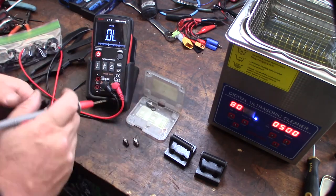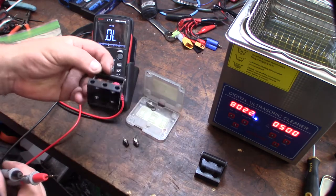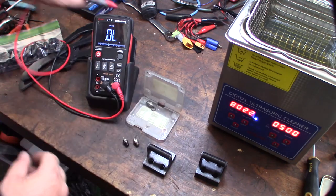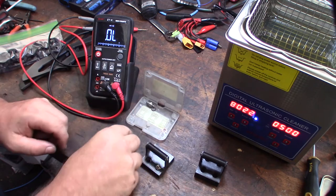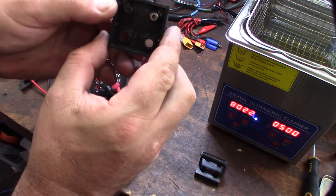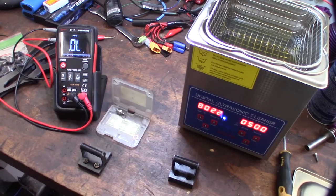Since they're fouled out, they're not giving a consistent fire on the nitro engine. I designed these little holders in Fusion 360 and printed them on my 3D printer — they're supposed to hold the glow plug into position. I'm going to put those in my ultrasonic cleaner.